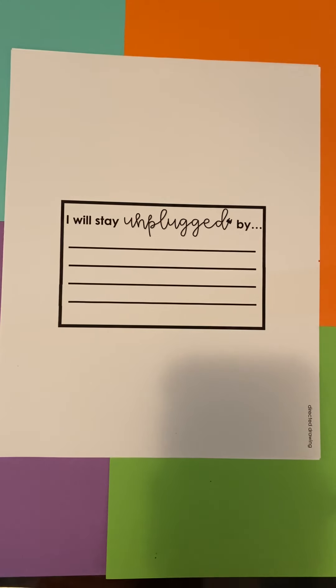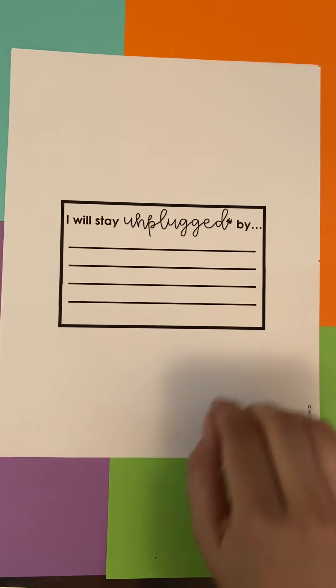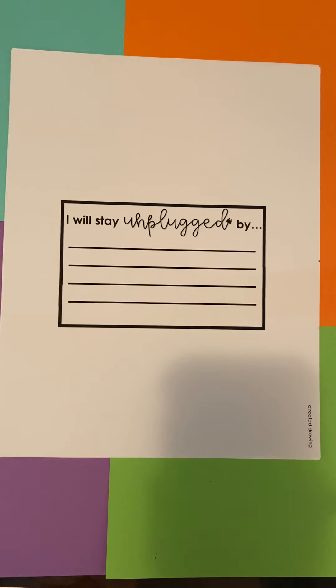Before you begin drawing, go ahead and write on the lines how you're going to stay unplugged this summer. I'm going to play outside more, maybe ride my bike, go to the beach. How will you stay unplugged?